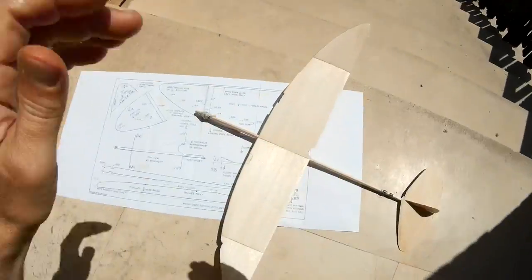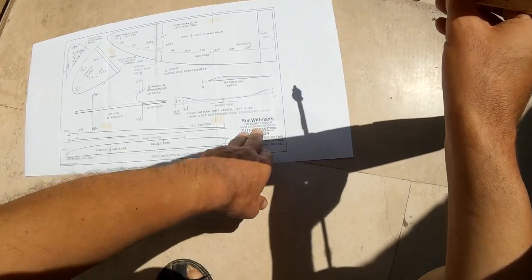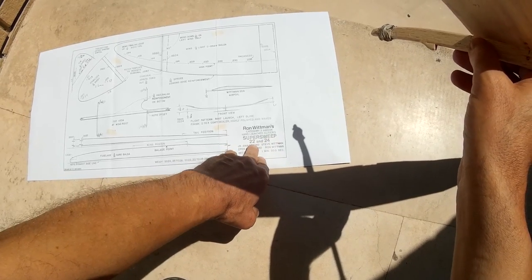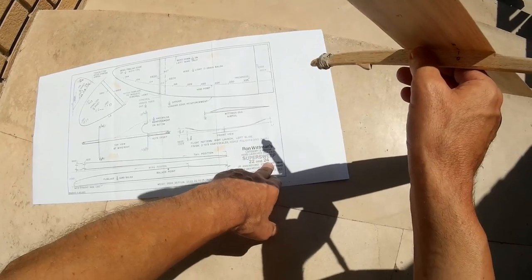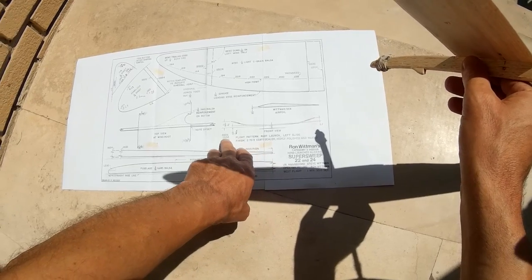Hello YouTube. Here is glider Ron Whitman's Super Sweep — 22 or 24 inch wingspan. I built the 24 inch version, so it is the SS24.